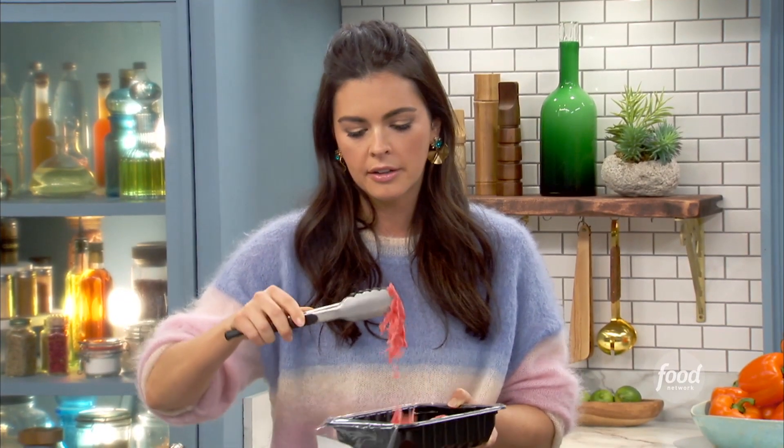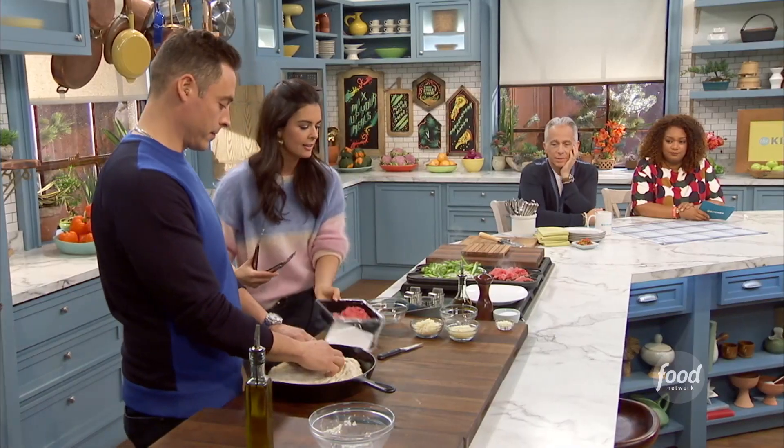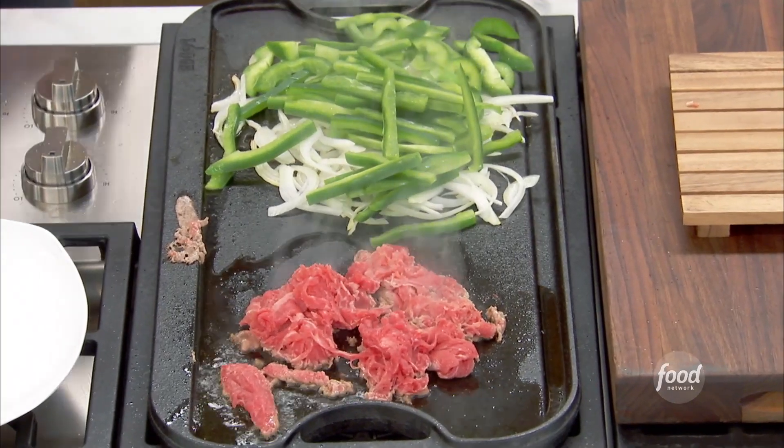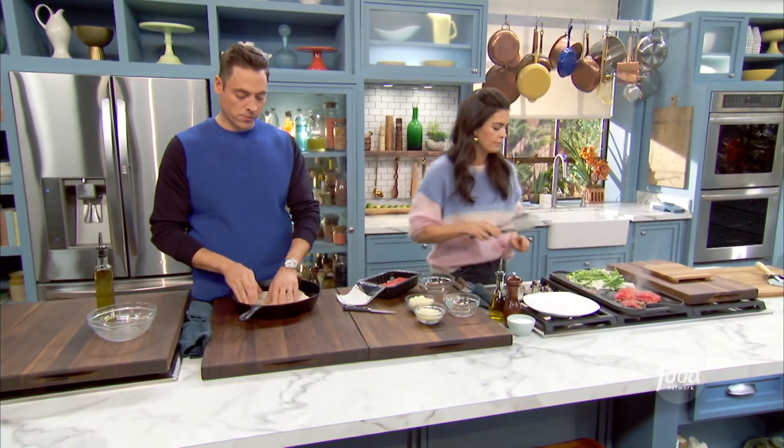You can use the leftover beef later for a sandwich. It cooks so fast — it's almost done, it goes so fast. I'm also gonna add a little garlic to my peppers and onions. It's like a campfire cookout right here.